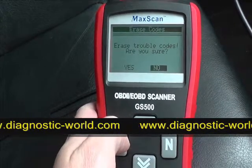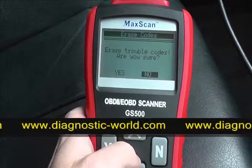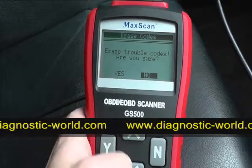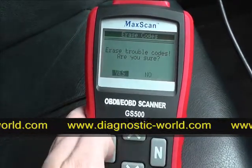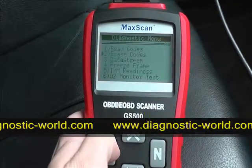Let's assume that we've actually fixed the sensor or fixed the problem that is occurring. It asks: are you sure you wish to erase trouble codes? We click yes. Erase done — there we go.